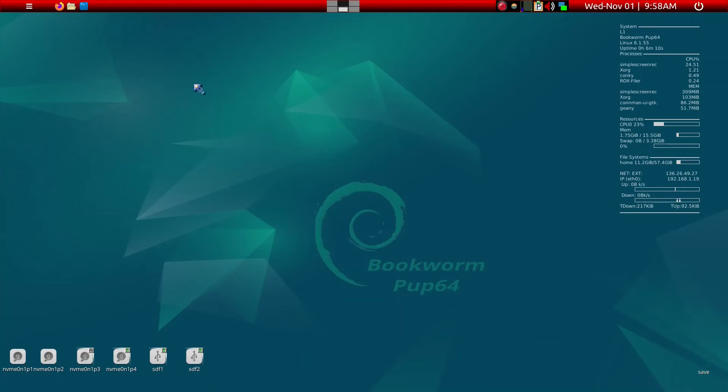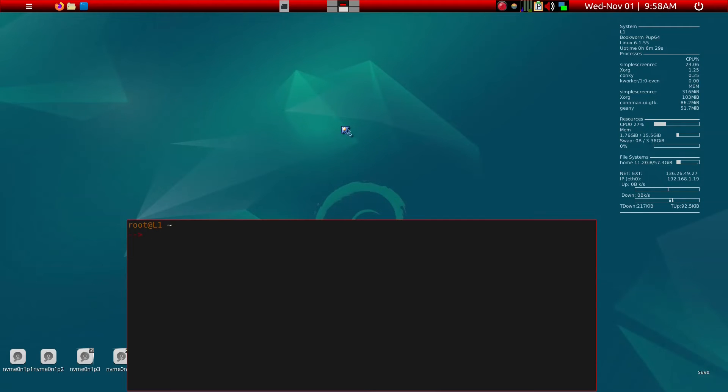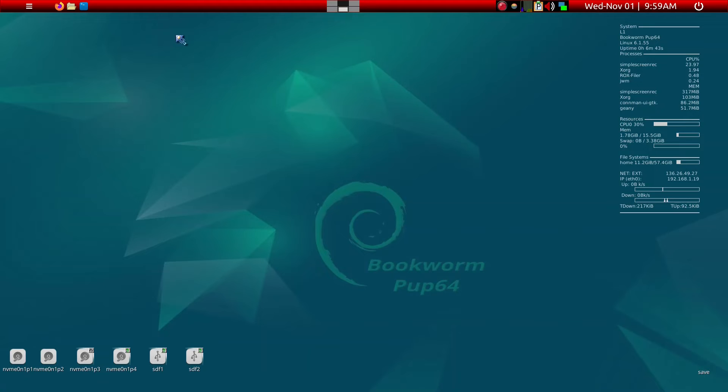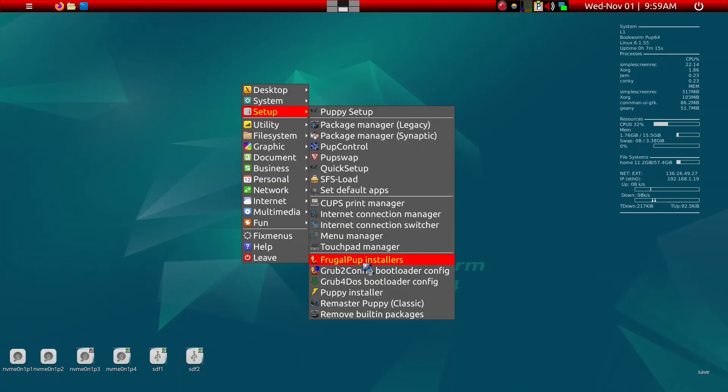Now if you just reboot at this point, it will not work because there is one more step I had forgotten to mention. I'm actually on 10.03 right now — let me show you. We can look at Neofetch and it now shows BookwormPup 1003, which is what we wanted. You can see it's using my older save folder. The recommended next step is to go ahead and open the Frugal Pup Installer.